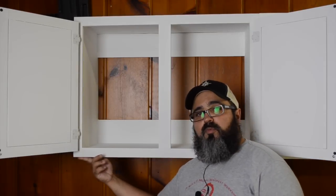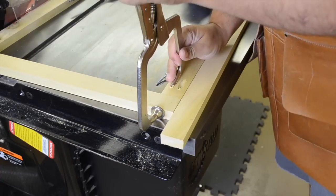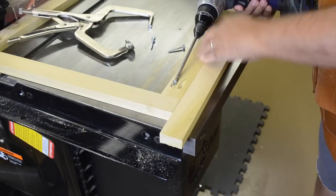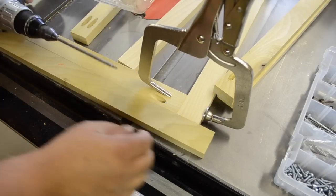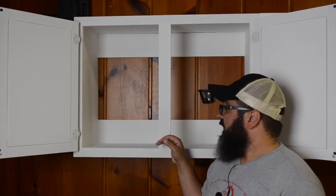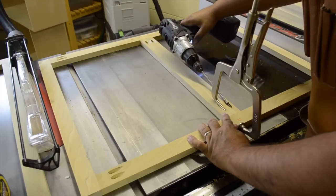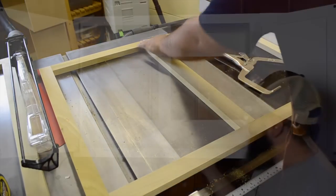Once we had all our holes drilled, we came back and assembled it using just a simple Kreg clamp. To help line things up, I took a piece of scrap and butted that joint together to make sure everything lined up just the right way. That helped ensure that once I had the clamp in position and drove that first screw into place, it was all set. We then went ahead and assembled it at the other corners, and after that, attached the middle divider by marking the center on both pieces, bringing those marks together, and simply attaching it.